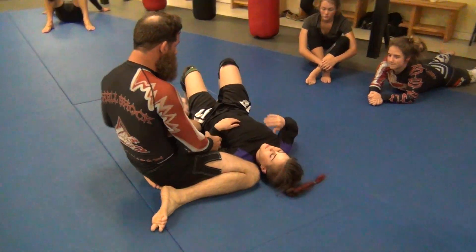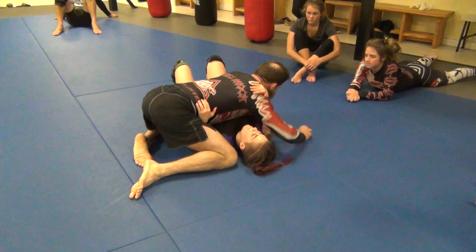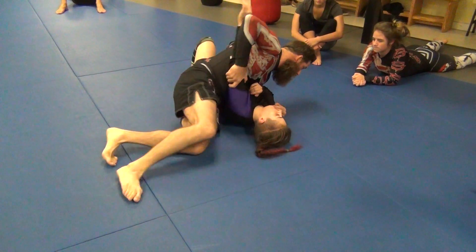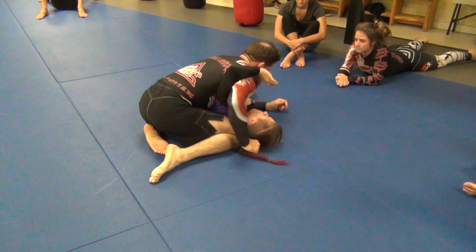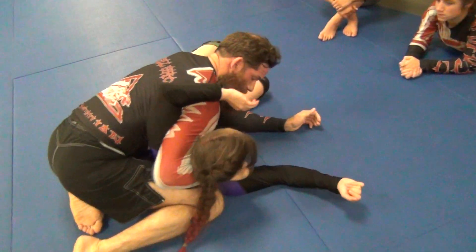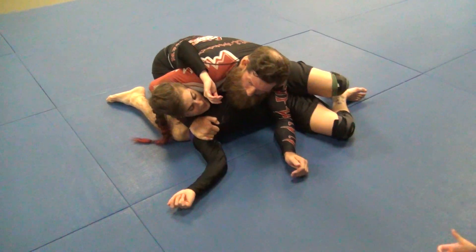Another thing that's good to do in this position — when you get this arm out, let's go back to the first one. Grab it. I switch. When I get this out, go underneath the head here and block the shoulder. Hold the armpit. This makes it very difficult to come out also.